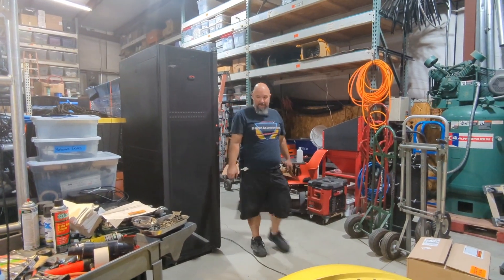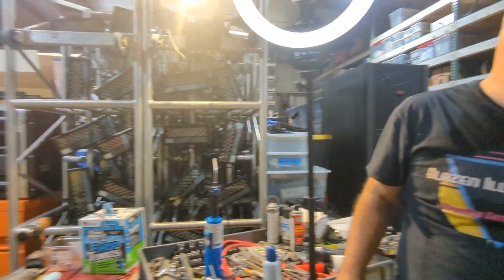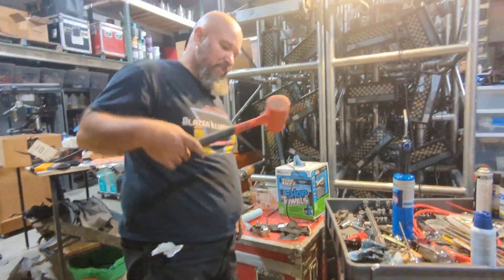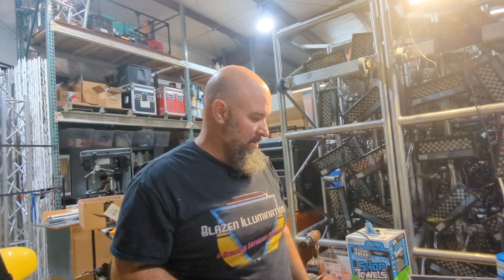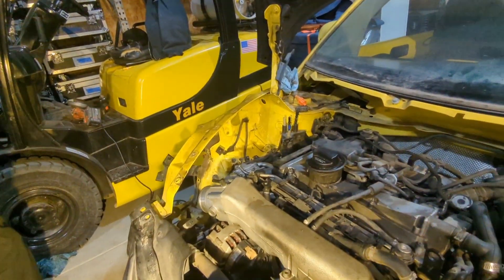What is a dead blow hammer? It's a big orange hammer — apparently I don't have one anymore. It's like the one that has sand in it, right? So it helps with force — yes.